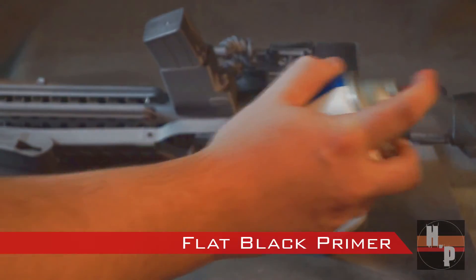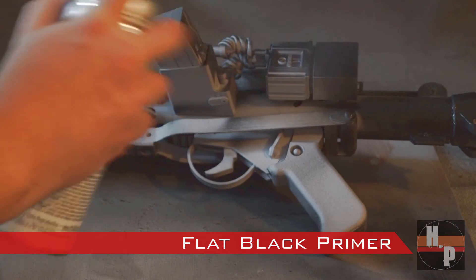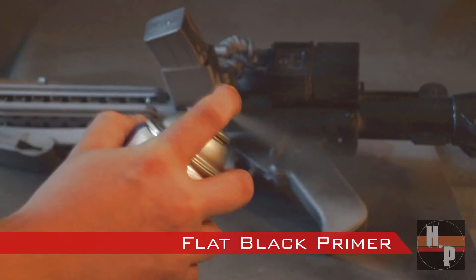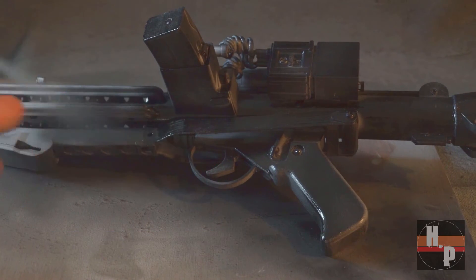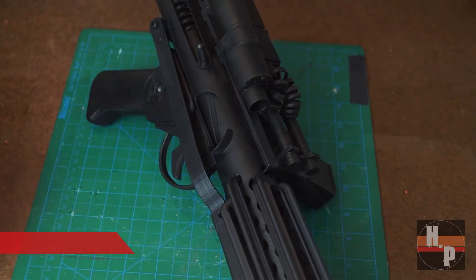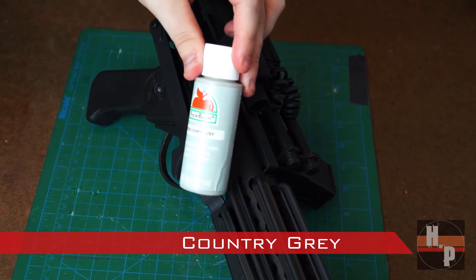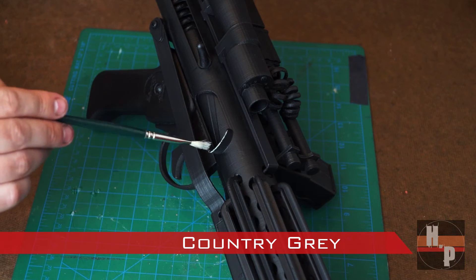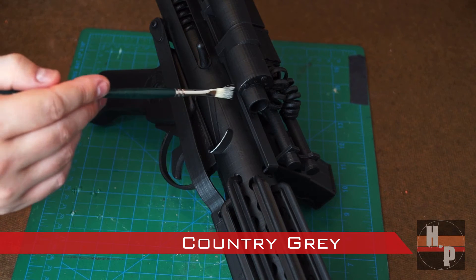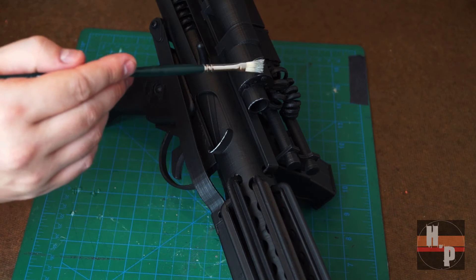When the primer had dried, I added layers of a flat black primer. To give the blaster some battle damage, I dry brushed country gray onto many of the edges. This gives the blaster a history and you the perfect opportunity to create the story behind the blaster.